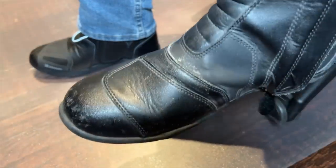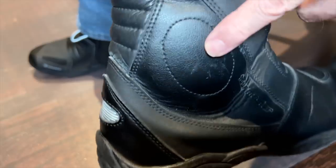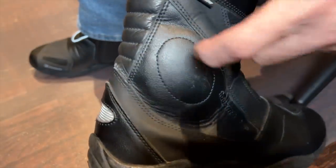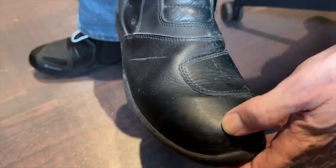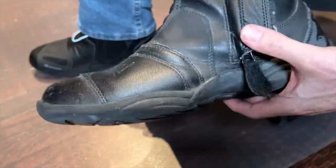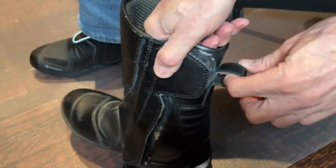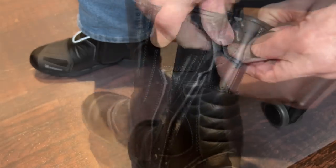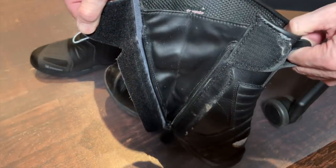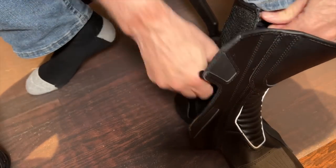By comparison, here are my old Tourmaster Solution 2.0s - you can see they're pretty worn. There is a reflective panel on the heel, and this is the heel protector I was telling you about - it seems pretty hard, I don't know if it's hard plastic or metal. The toe box is not as stiff as I thought; I thought it was a steel toe but I don't believe it is. The sole is pretty worn out and very slippery. One thing I do like about the Tourmaster is they provide a little loop that kind of helps you pull the boot on. You can also see just how much more velcro there is on the Chronox boot by comparison.